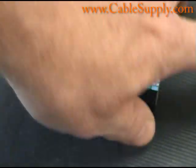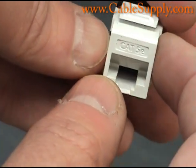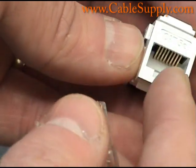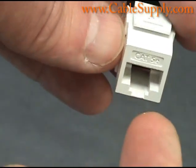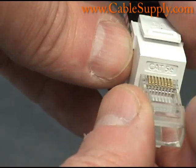And this is an RJ45 jack — in this case, it's a Cat5E jack. The Cat6 jacks have the same amount of pins in them. You can see the pins in there. You always want to put the pins in the wall jack so that the pins are on the upper side so the dust doesn't get on them.